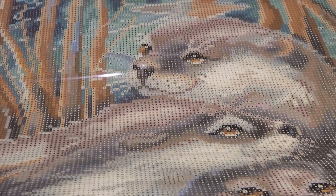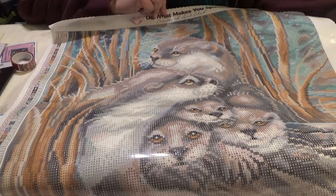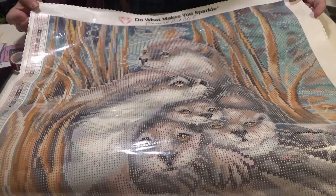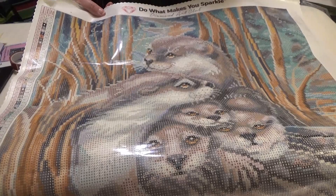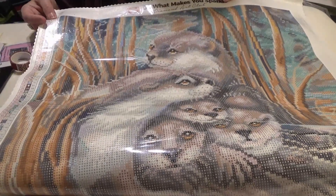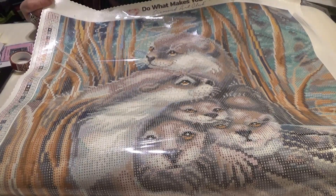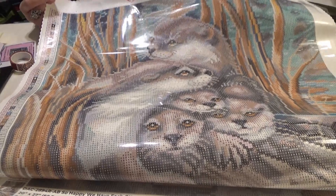So this is So Happy We Have Each Other by Jodi Bergsma — an adorable otter family from Diamond Art Club. Again, it will be on sale tomorrow. The link is down below to reach the Diamond Art Club website, and if this is your very first order from Diamond Art Club, feel free to use the 15% off link down below. Enjoy this beautiful kit.